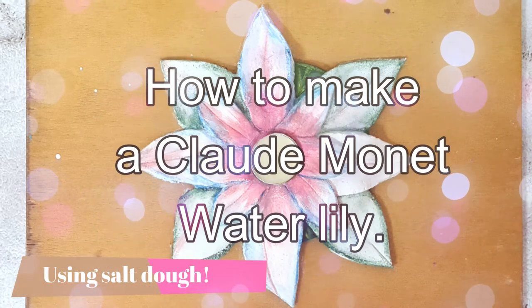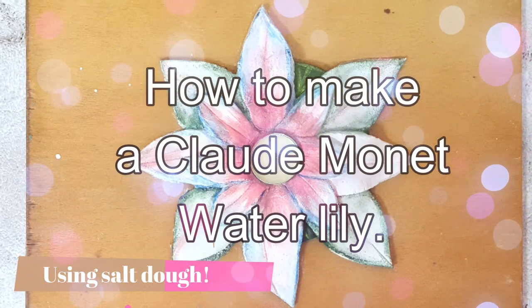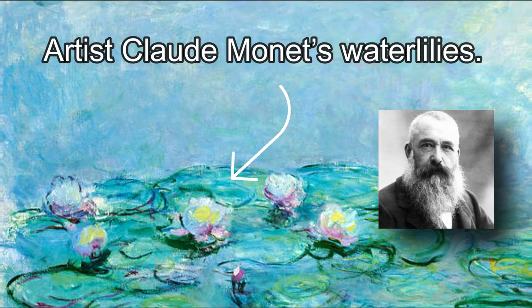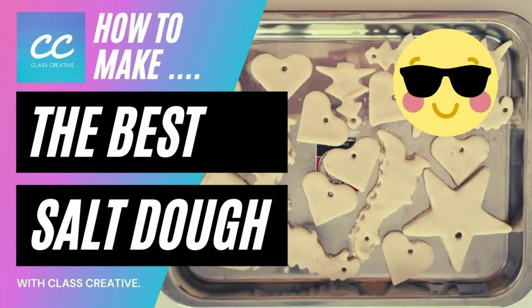In this activity we will learn how to manipulate salt dough into a 3D water lily. This will tie in with the theme of the Impressionism artist Claude Monet. Before watching this video you will need to watch the previous video, how to make the best salt dough, to ensure that you have your dough pre-prepared and ready to mould.